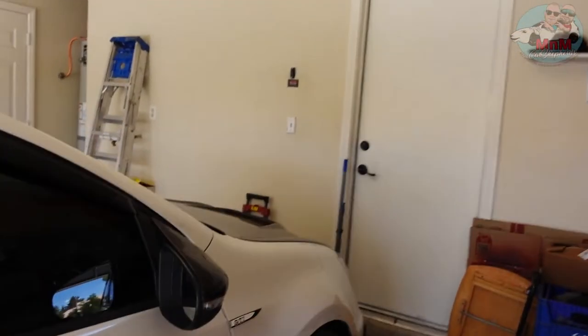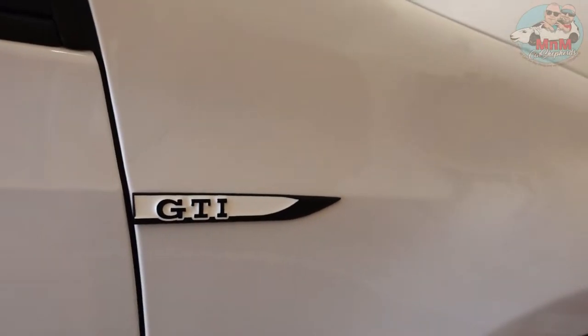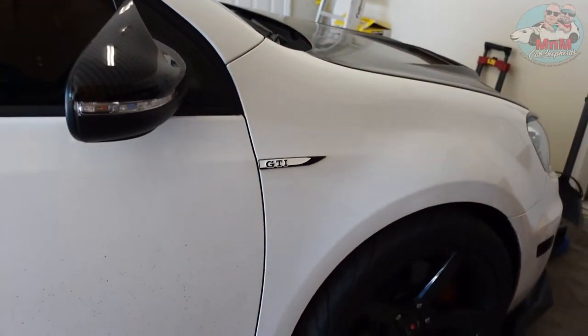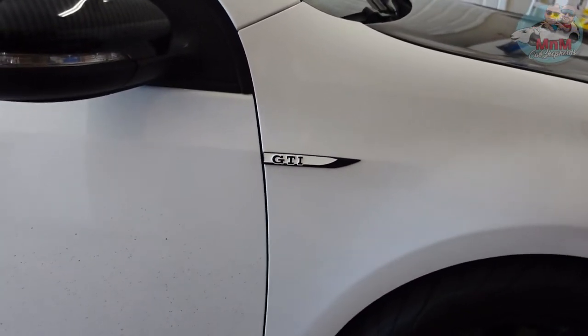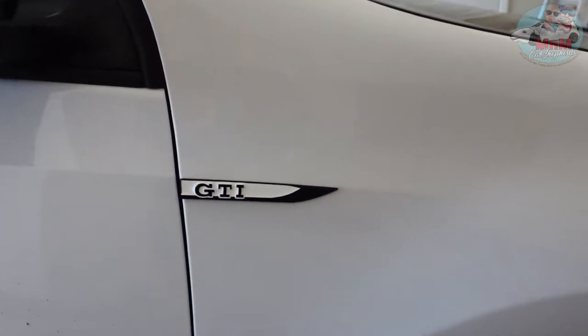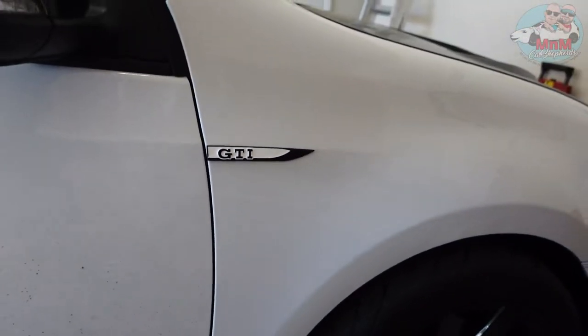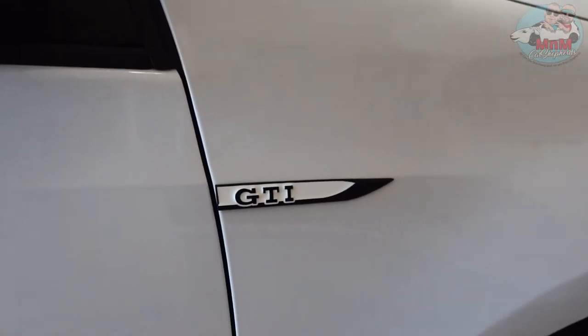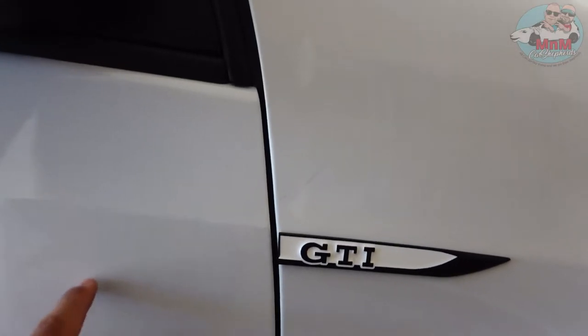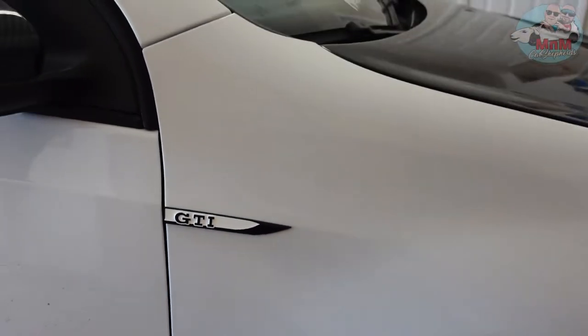Before we continue, let me show you what we did earlier — we just put those side emblems on. Let us know what you think in the comments below! I was looking for a white and black mix for a long time, finally found it, and aligned it with this body line. I think it looks really nice. Alright, I've got the bolts — are you ready?